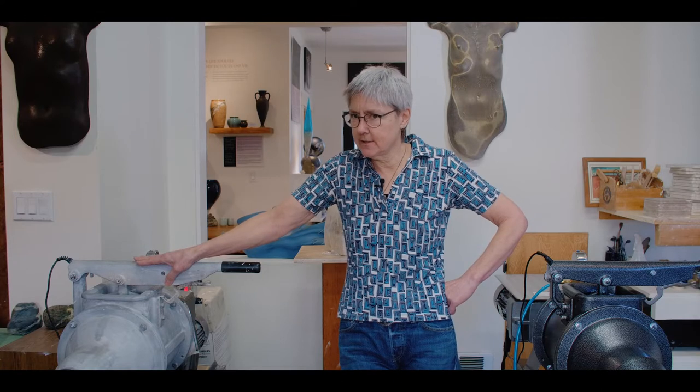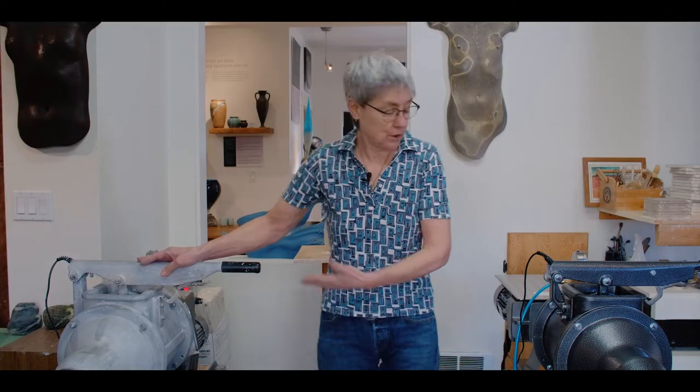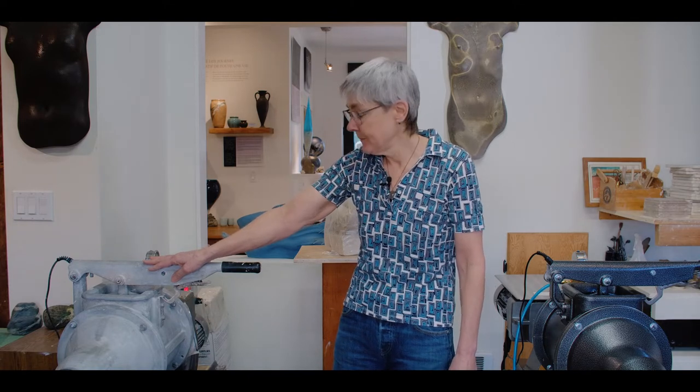Did you hear me right? Did I say pug mills? Yes, it appears I have become a bit of a Peter Pugger pug mill piggy — I have two. This one just arrived yesterday, so I haven't even mixed clay through it. This is the nice stainless steel model. This is my old workhorse, and this baby's been working for me since 2004. I love it. It's still working just great. It's the aluminum model. I'm going to talk to you a little bit about the differences between the two machines.